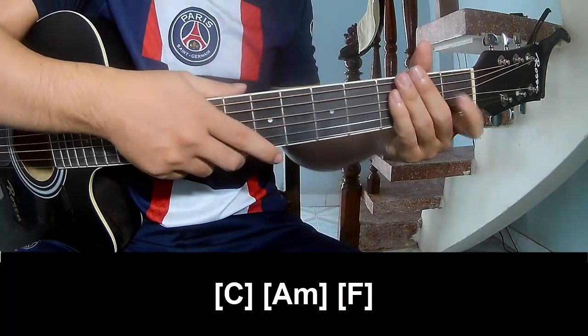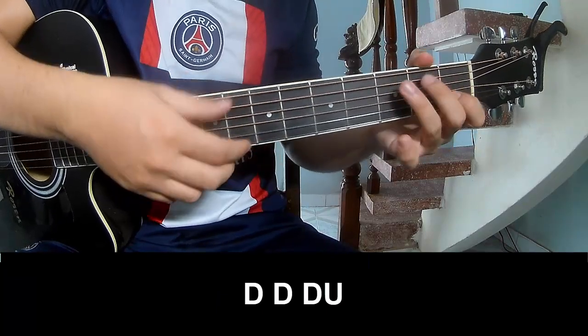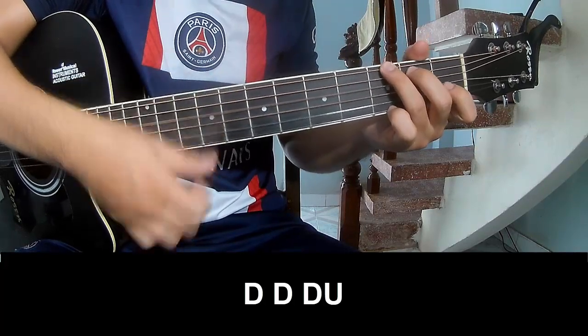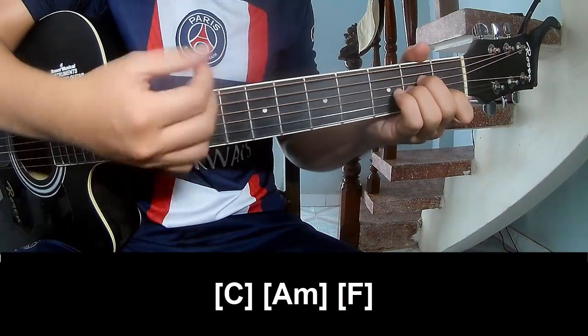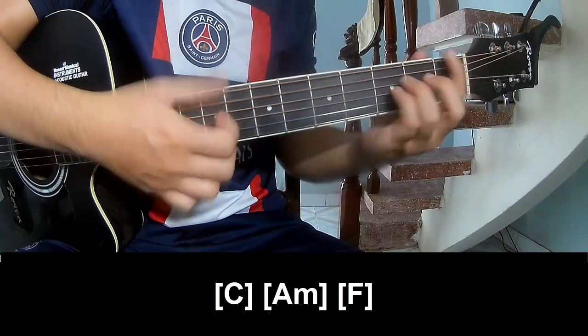The strumming is the same way for the bridge. Play down, down, down up, down, down, down up, and play along C, Am, F.